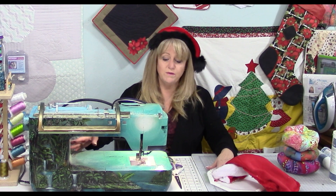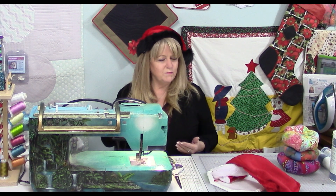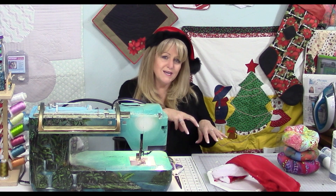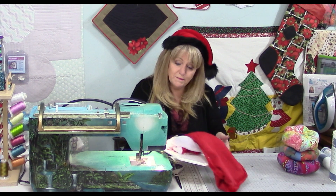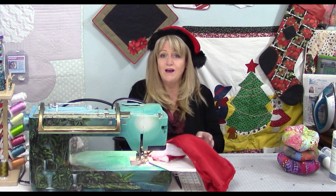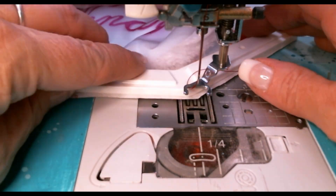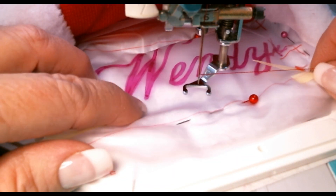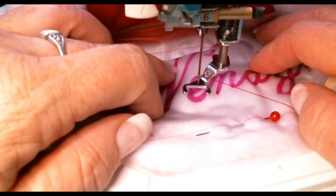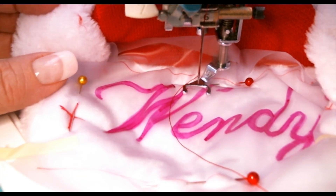Next, lower your sewing machine's feed dogs if you have the ability to do so. If your machine doesn't have that ability, you can still do this — you just have to be a little more mindful since we're not going to be pushing down against the fabric. Then carefully slide the hoop beneath the presser foot. When I designed the Octi hoops, I designed them so you could slide the hoop with the foot on the machine right below it, so you don't have to take anything apart.